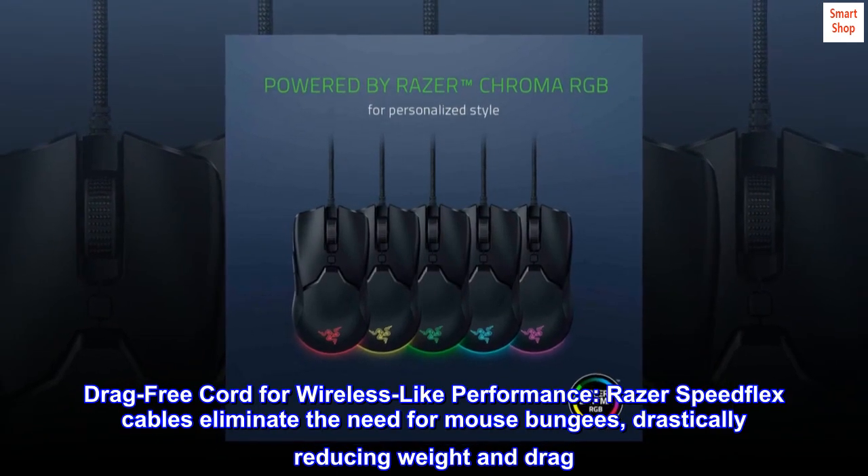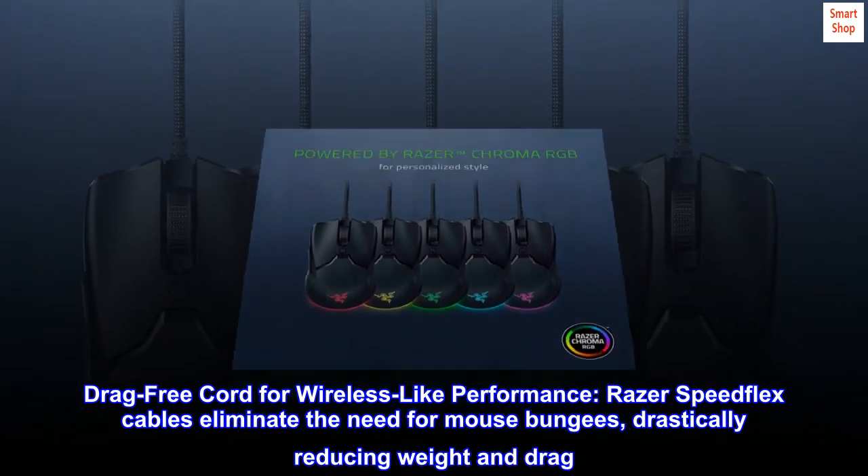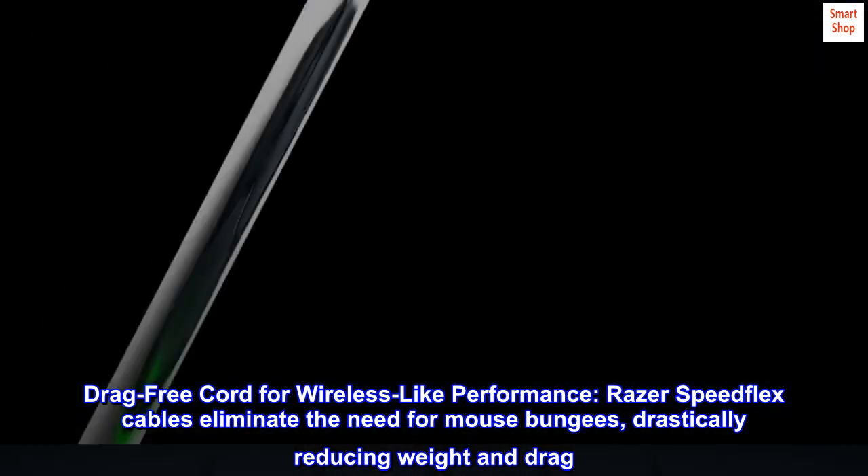Drag-free cord for wireless-like performance. Razer SpeedFlex cables eliminate the need for mouse bungees, drastically reducing weight and drag.